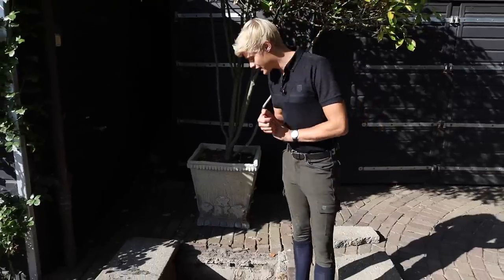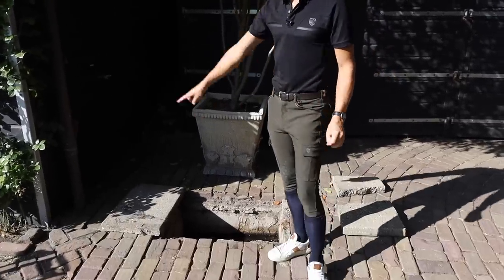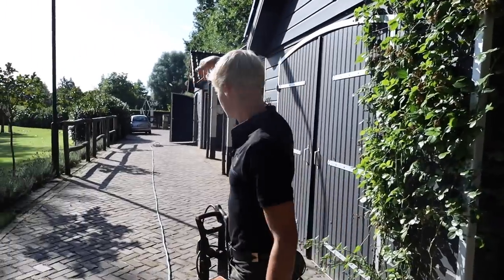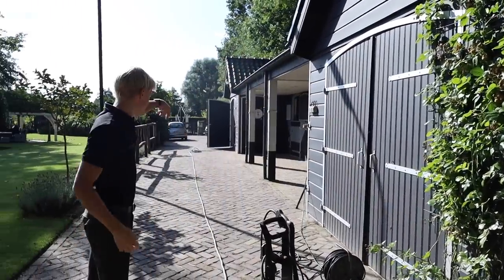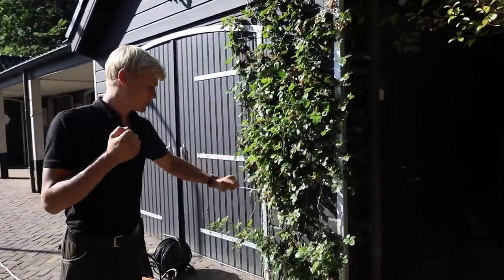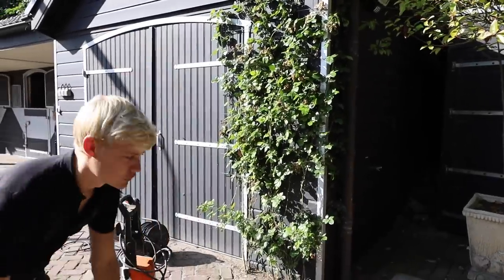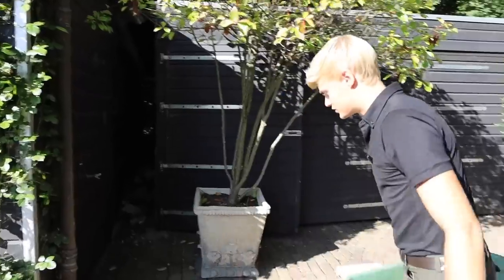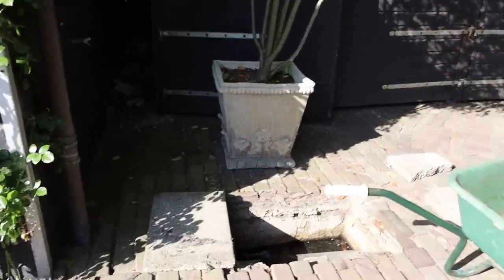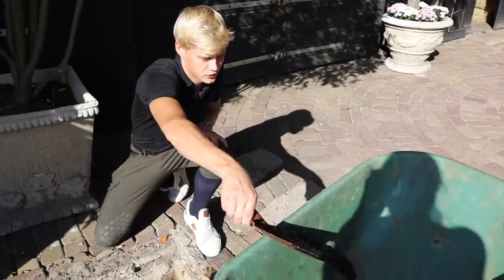So the first thing we're going to do is fix the clogged drain. This is the crime scene — here is the drain going through. Here we have the stables, so you can see the water from the stables, like from the rain, and there is the wash bay. It will all go through here. Matt explained that I first have to get rid of all this mud, which is hell. Careful, it doesn't splash.